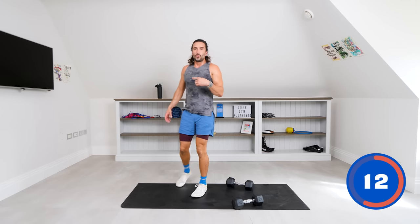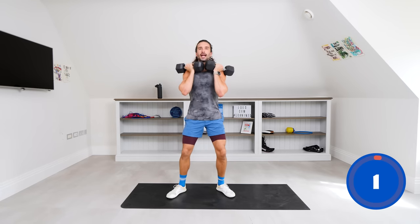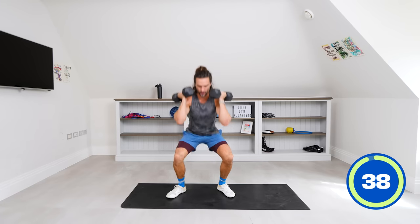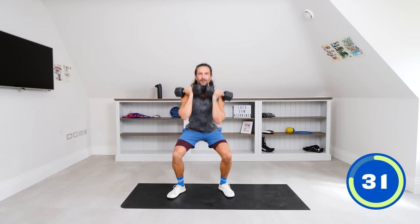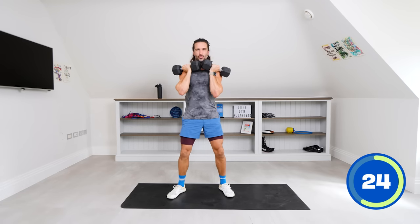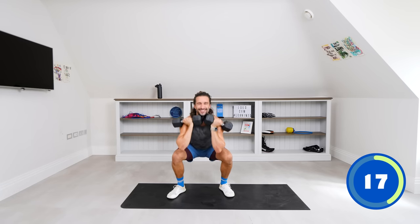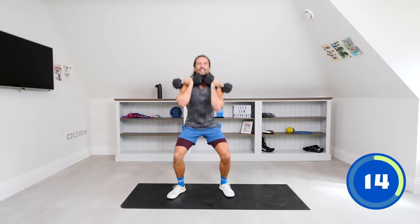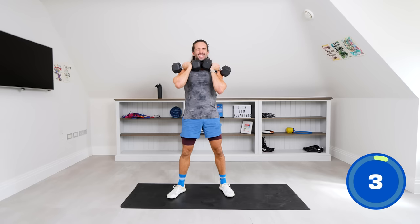We're now on our feet for number 12: double front squat. One dumbbell per hand, rack them up against the shoulders. We're going to sit down into a nice low squat and come up. The weights are loaded through the front of the body, which really targets those quads. Getting as low as you can in the squat — drive through those flat feet on the floor, heels drive through the heels. Last one and rest.